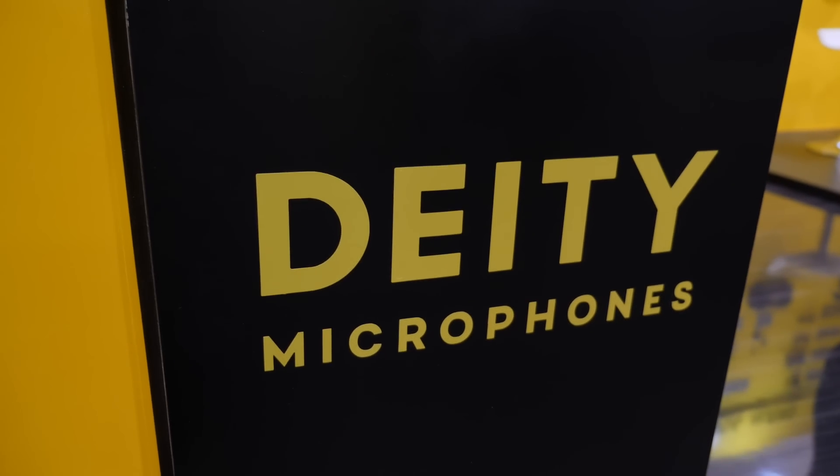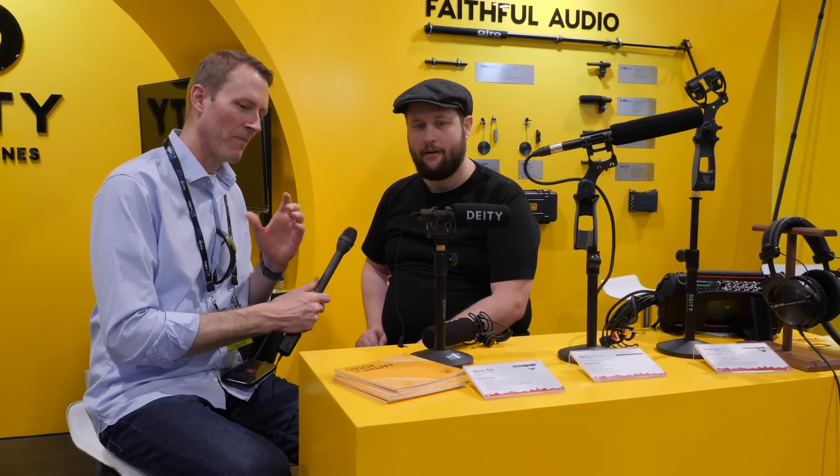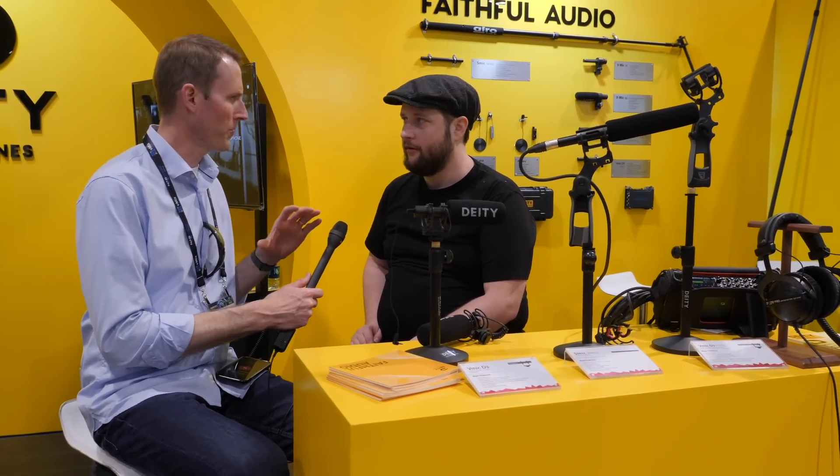We're at NAB 2018 at the Deity booth, here with Andrew. Good to meet you, Andrew. Deity is a name we've heard before.